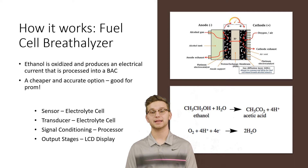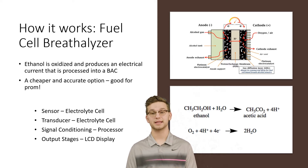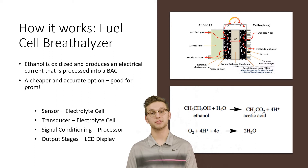Ethanol is oxidized, producing an electrical current that is processed into a BAC. The fuel cell breathalyzer is a cheaper and more accurate option, which is good for prom. A redox reaction is shown below. The sensor is the electrolytic cell because it senses the breath and oxidizes ethanol, which creates an electric current — which is also the transducer.